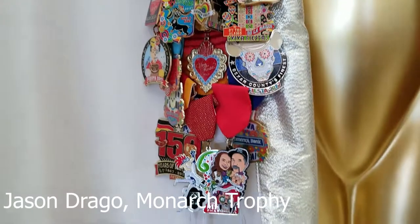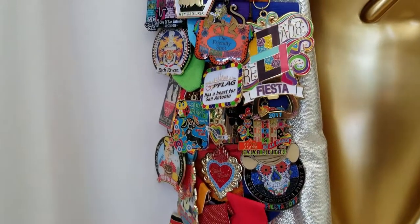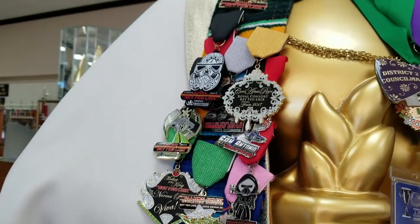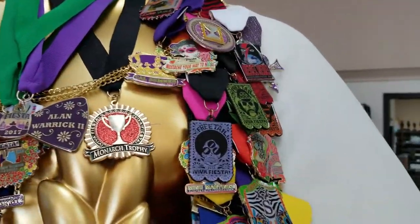There's personal metals, there's non-profit metals, there's school metals. A lot of them are for trading or for advertising or marketing, and they're great for raising money for schools or for non-profits, or just for advertising.